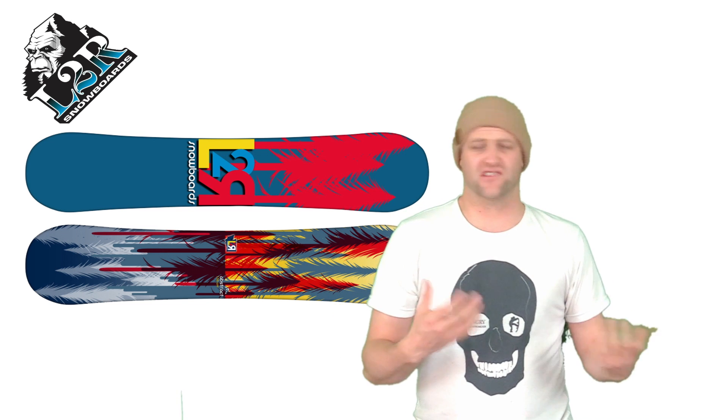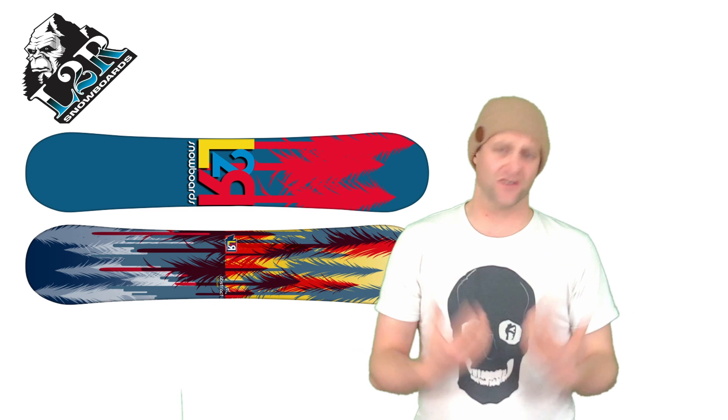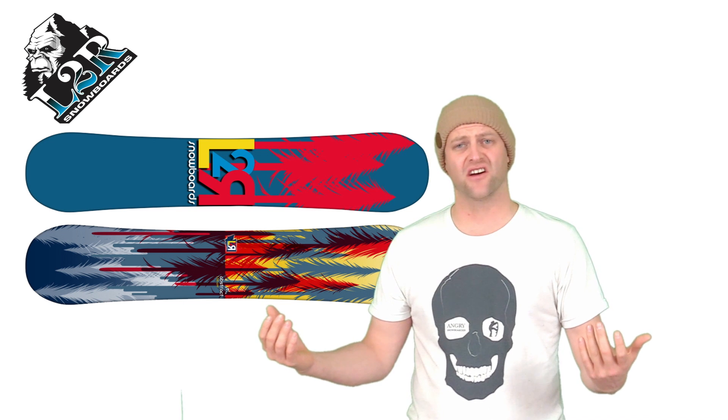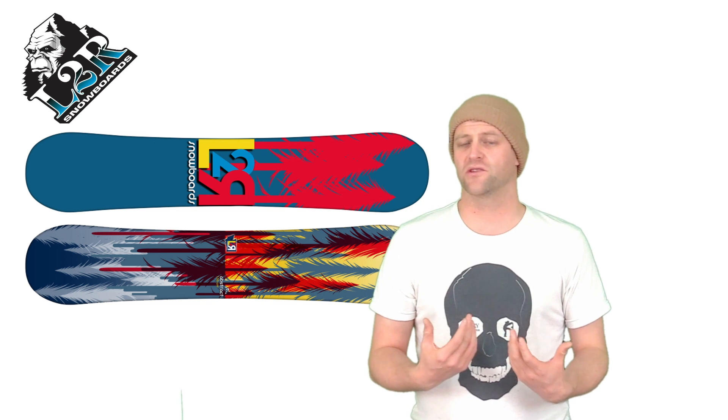It's not the snappiest, it doesn't suck. It pops off the lips well enough and it's stable for landing jumps. This is a board you can just go out and ride. It's a very meat and potatoes style snowboard — it does what you need it to do. The pop's there, it's okay on transitions and off lips, but it's not anything to write home about.